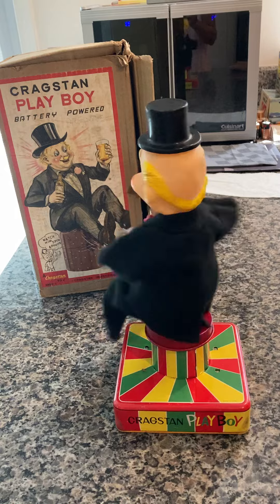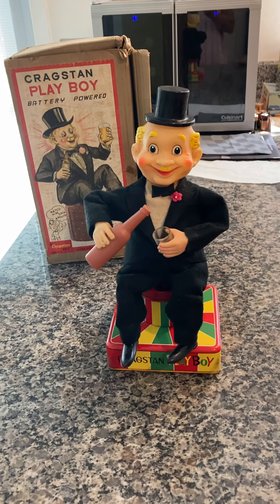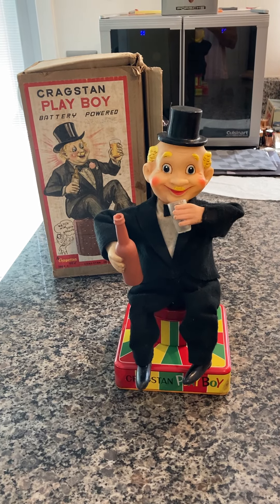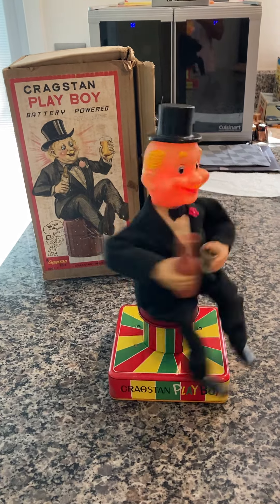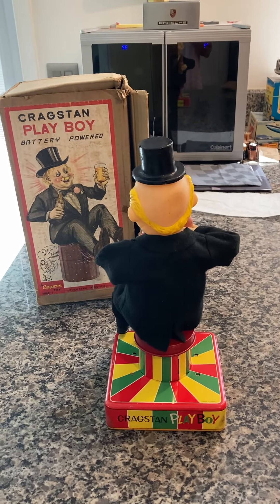But you can see it's in great shape — absolutely no issues. And this one actually even makes the noise. A lot of these don't make the noise; they die out and the face does not turn red. As you can see, that's not the issue here. And there you have it. Thank you for your time.